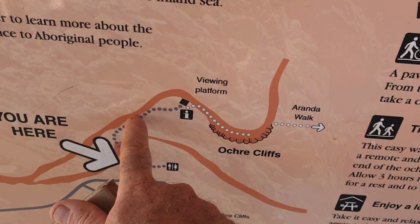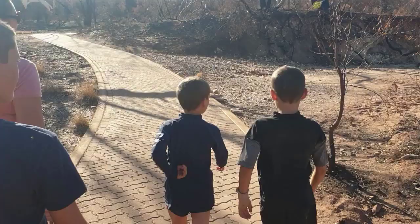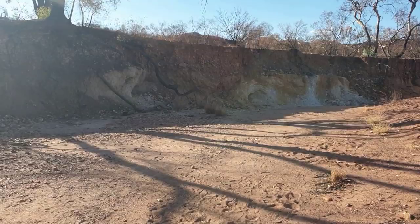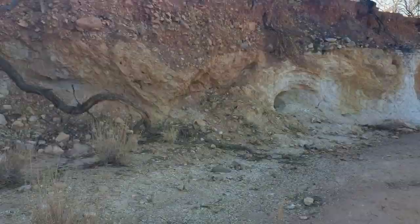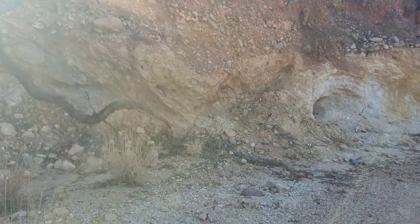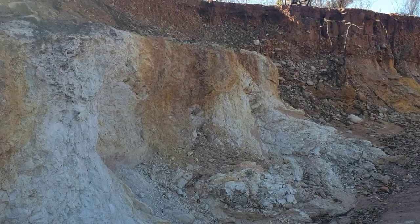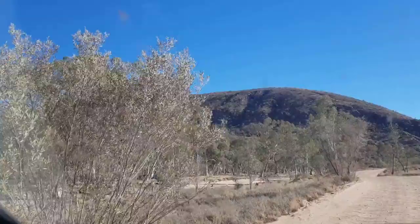We're going from the car park on a short walk to look up at the ochre cliffs. You can see where they dug it out — look at the holes. This was used by Aboriginals. These are the ochre pits — you're not allowed to remove any ochre but you can see the different colours: whites, yellows, reds. They'd all be taken out, ground up into a paste, and then used for ceremony, artworks, decoration, colouring baskets — all kinds of things we've learnt about as we've travelled around Australia.